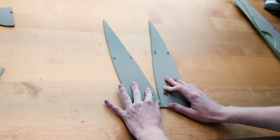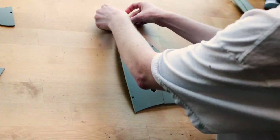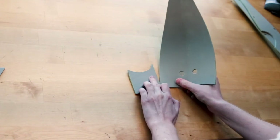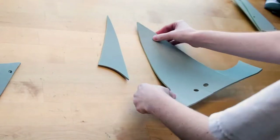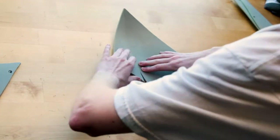Then I started to attach the pieces above the mouth, starting with letters J and L, then attaching the smaller pieces O and H starting at the bottom, and then attaching letters N and G starting at the top.